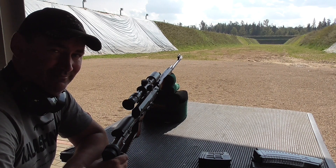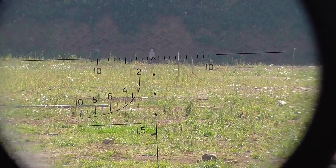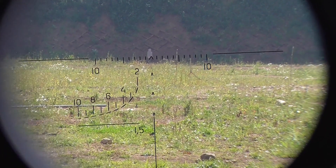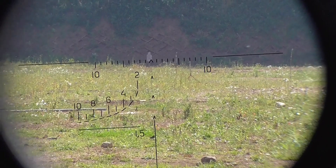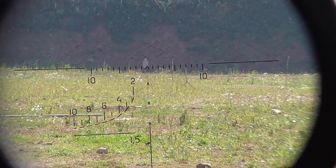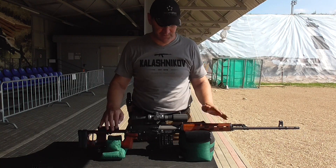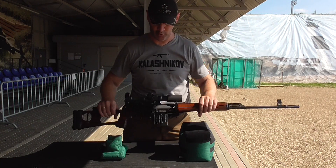This is how I see my target at 300 meters through the scope. It's pretty comfortable, pretty precise. Of course you can't fire a sub-minute, but you can try. Otherwise, it's a standard SVD. Nothing's wrong with it.